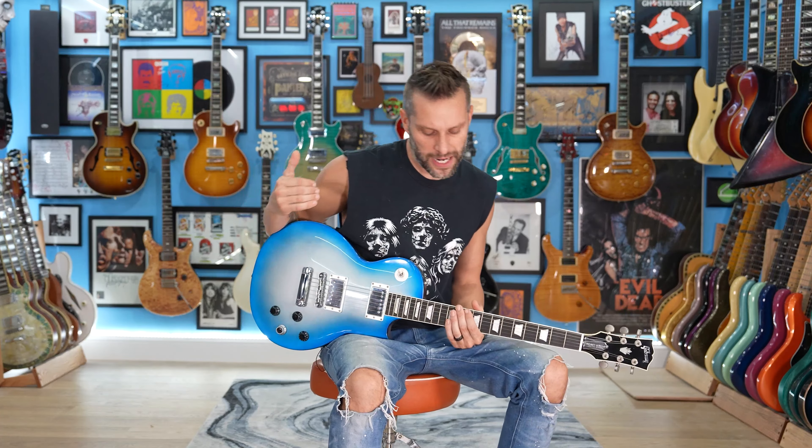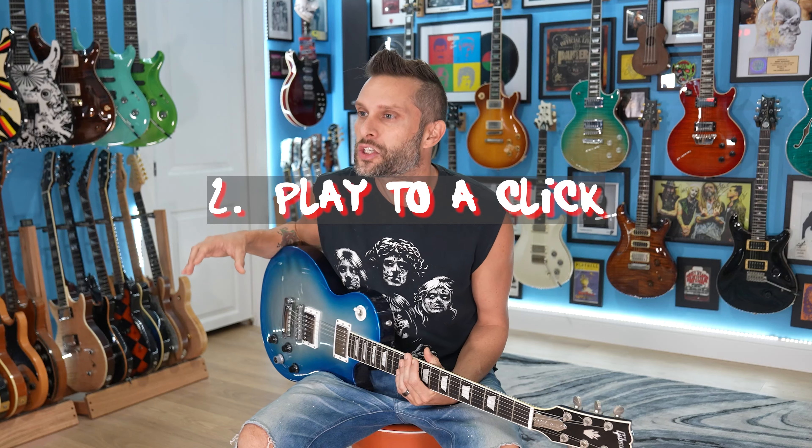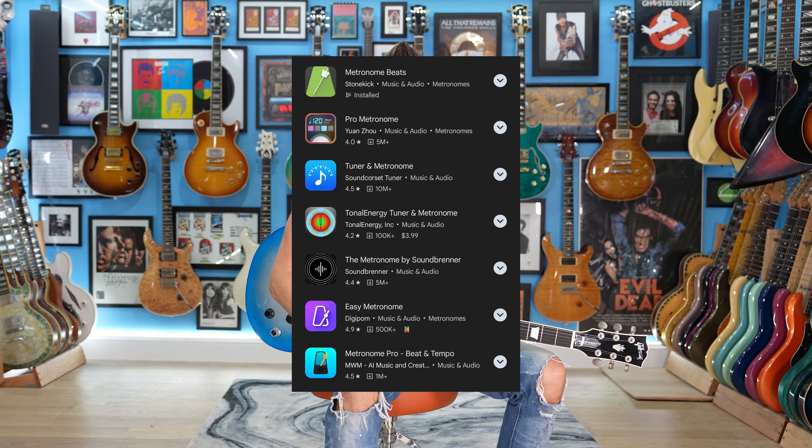Hang out until we get to number six, because number six for me is probably the most important thing to get your playing to the next level. But number two — this one is deep in my heart — be able to play to a click track. A metronome, something you can download on your phone for free that goes tick, tick, tick. You may feel that you have perfect feel, but I would bet my bottom dollar that you're not playing a four and a half minute song from start to finish perfectly to a click.